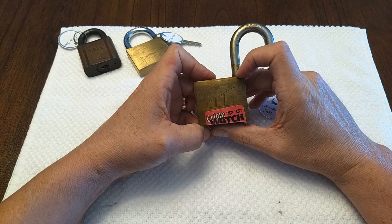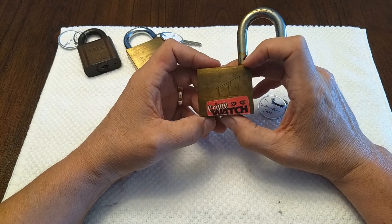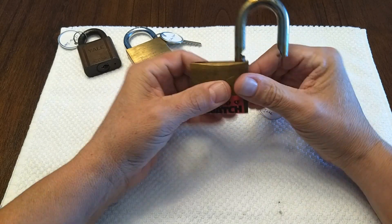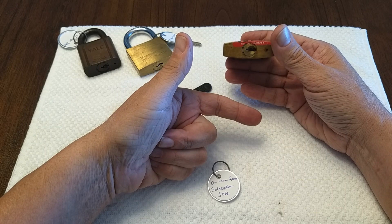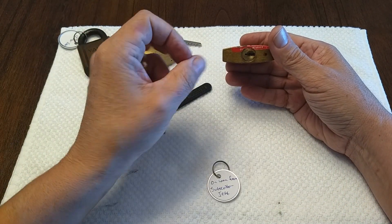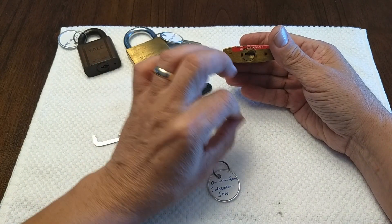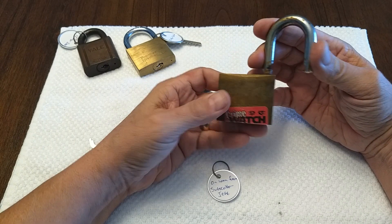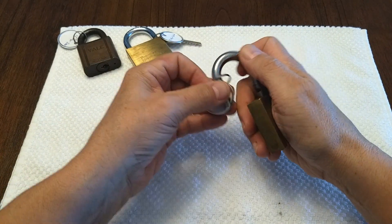I've opened this lock before and it didn't really want to counter rotate before, so I don't know if that was really a spool. In prior opens I just got past the spool without really feeling the counter. Either way - modulate the tension, feel the pins moving in the chambers, don't let it overshoot. And if you notice, I kind of went back and forth, and at one point in the pick it did drop a few pins - going back to them got them set, and then we finally got the open. That's the Crime Watch lock.